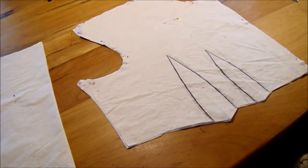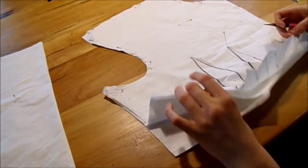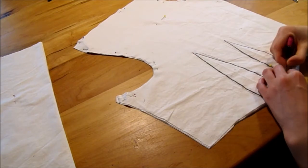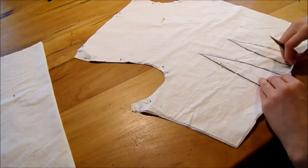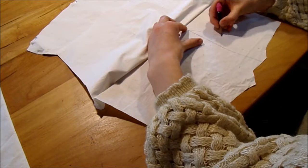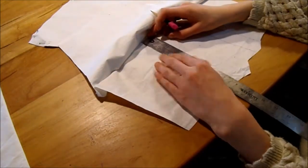Once done with cutting, I moved on to marking the darts — quite the tongue twister — onto my lining. It's actually pretty easy: mark it three times on either side, then connect the dots. With the pins, just make sure you're transferring your marks onto the wrong side of your fabric — the inside. I've done it the wrong way before and it's very frustrating. Then take a ruler to those pin marks and trace them, or freehand it if you prefer.